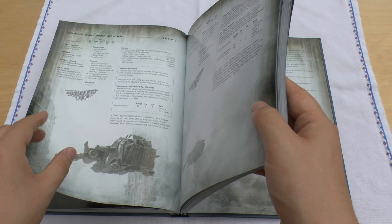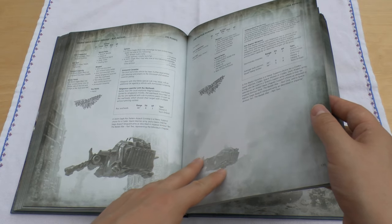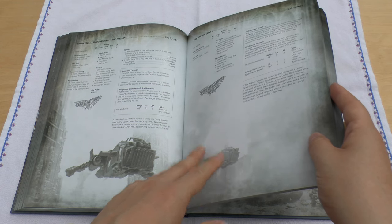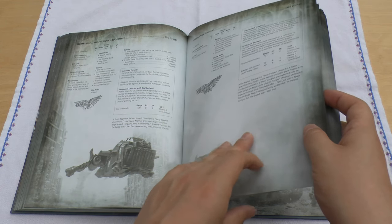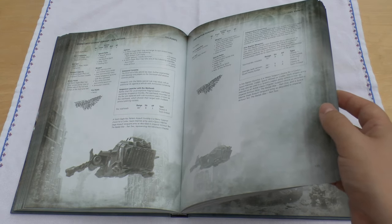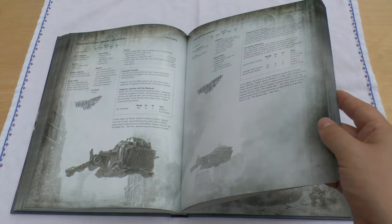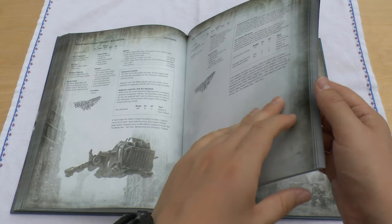Then you've got the Fire Raptor Gunship. The big difference with this and the 30k one is that it doesn't have the autocannons, which is a bit of a shame, and it doesn't even give you the option of having them. So if you're going to get one, I personally just magnetise the weapons and then you can use it in 30k or 40k and just interchange them if you need to.